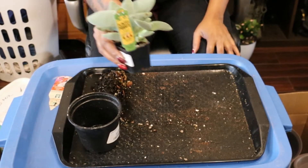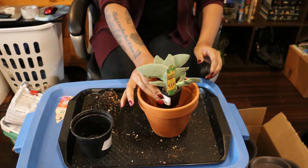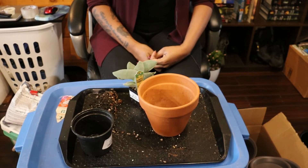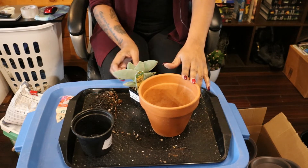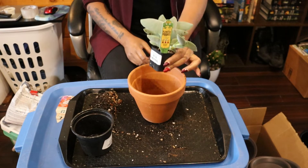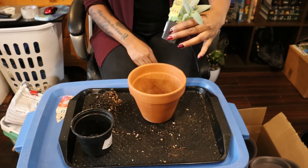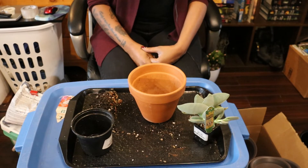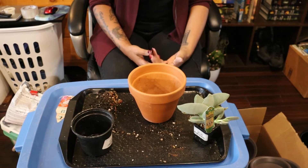Now my funky little jade guy. You're probably thinking: Steph, that pot is way too big for this tiny little jade — and you're probably right. The truth is I don't have another terracotta pot that is small enough for this. This is a five-inch pot and the plant is coming from a two-inch pot; three extra inches is probably a bit too much. But I have no choice — it will be in cactus soil and I hope that's going to be enough for it.